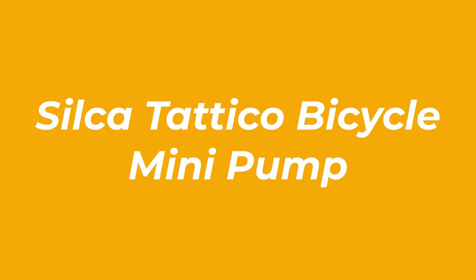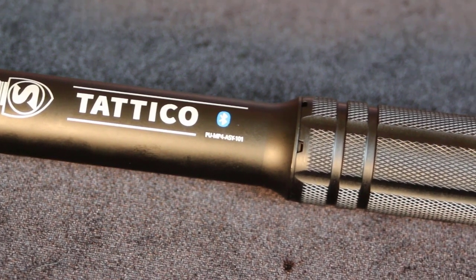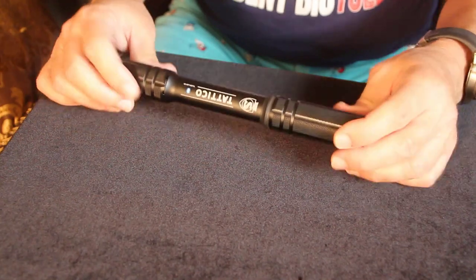Number 3: the Silica Tateco Bicycle Mini Pump. Smaller pumps can contribute to a lack of accuracy and durability, but thanks to the wireless app connection of the Silica Tateco Bicycle Mini Pump, it's easy to get an accurate pressure reading.